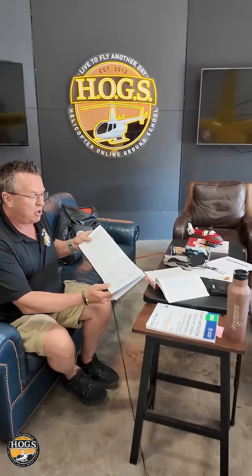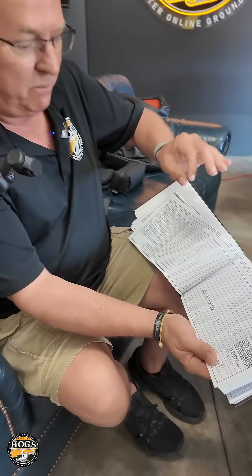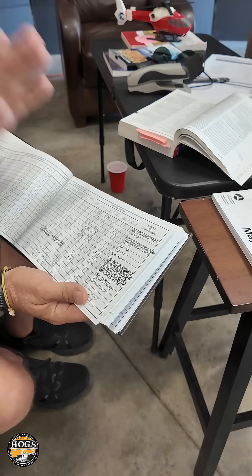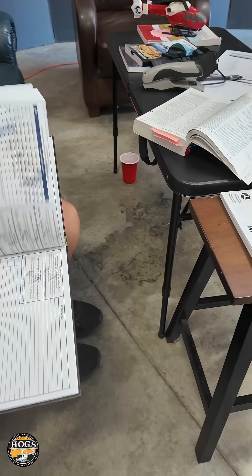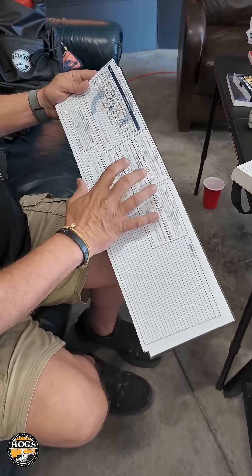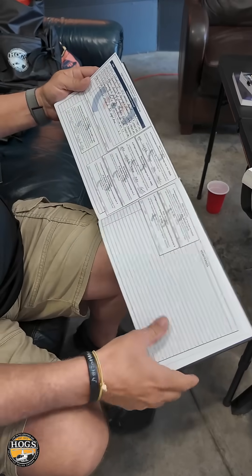If you guys want to come over and just — he doesn't mind showing — look how nice, neat, clean everything looks there. So there's an example of day-to-day pages, and then here's our endorsements we're working on for the CFI. He's got a section for the ground training, all the endorsements ready, and then we're filling them out as we go.